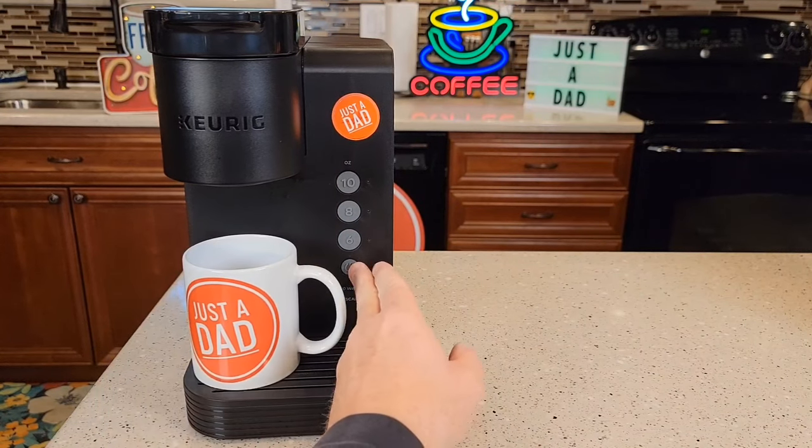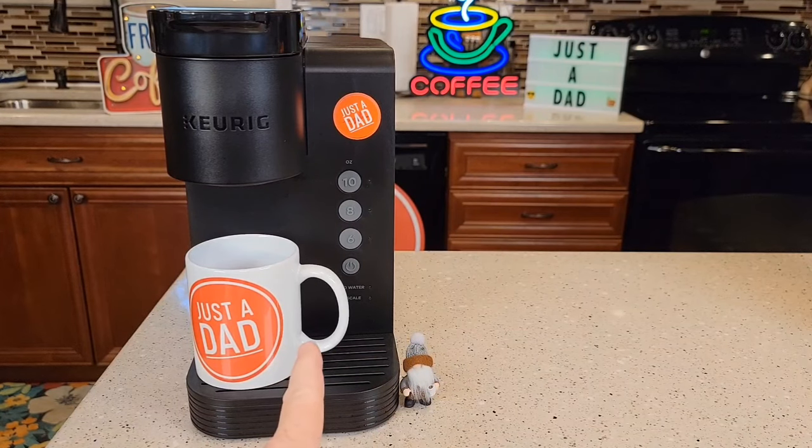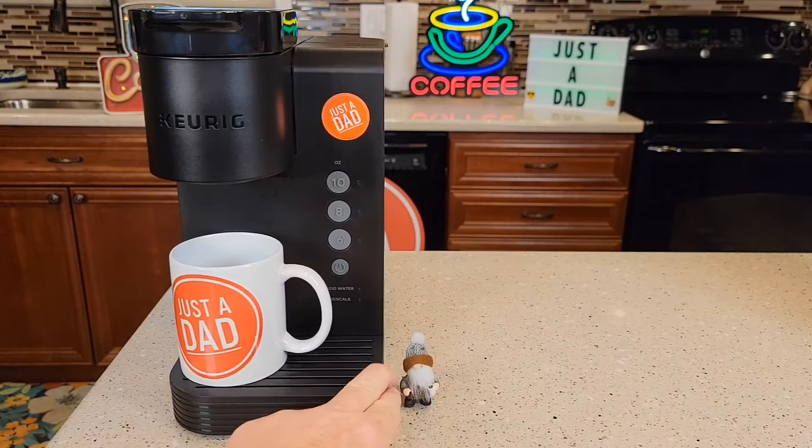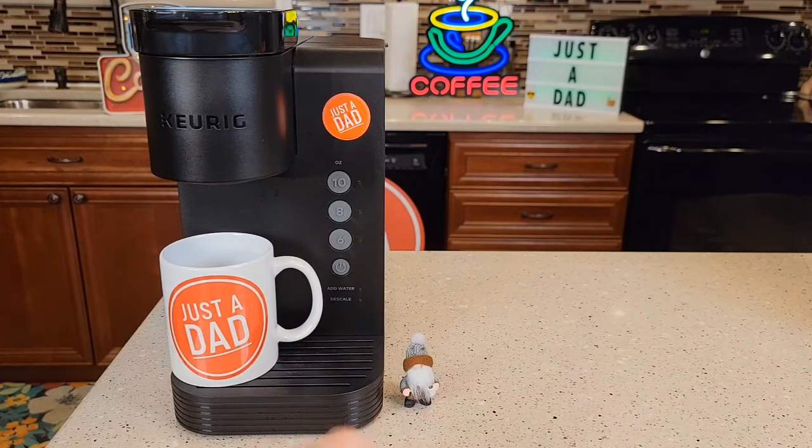I've got it plugged in and it won't power on — nothing happens. I'm going to show you how to take it apart. There's a thermostat on the inside that we can reset. Sometimes if you run it dry, or if the add water light doesn't come on during the descale process, it trips that thermostat on the inside. I'm going to show you how to reset it.